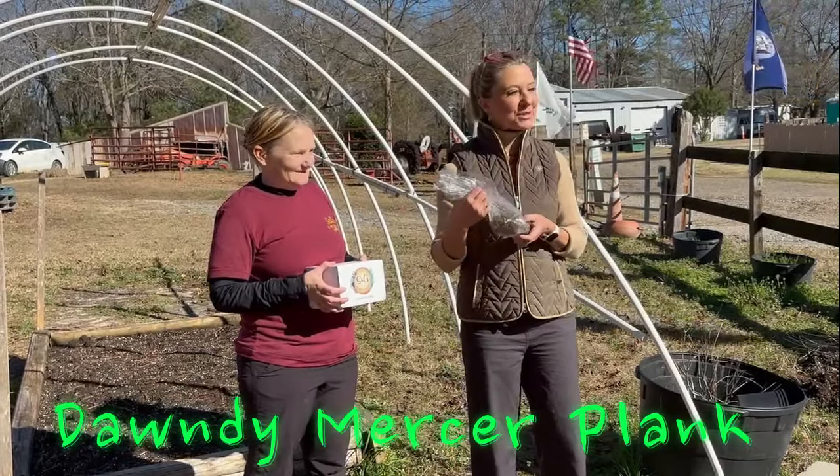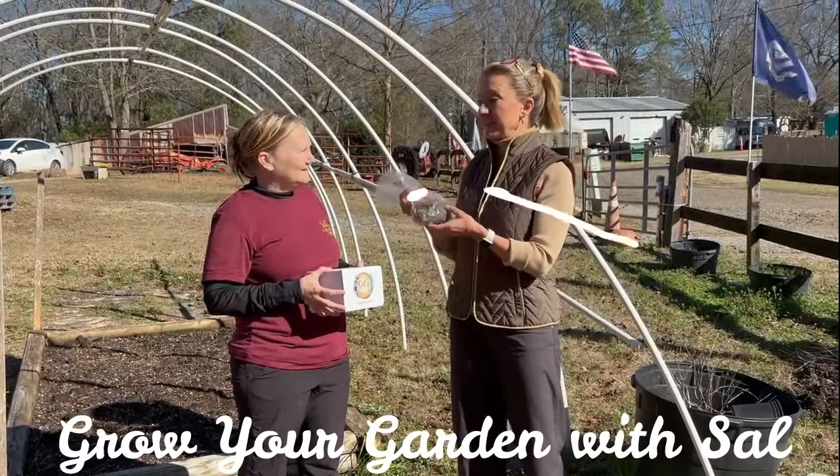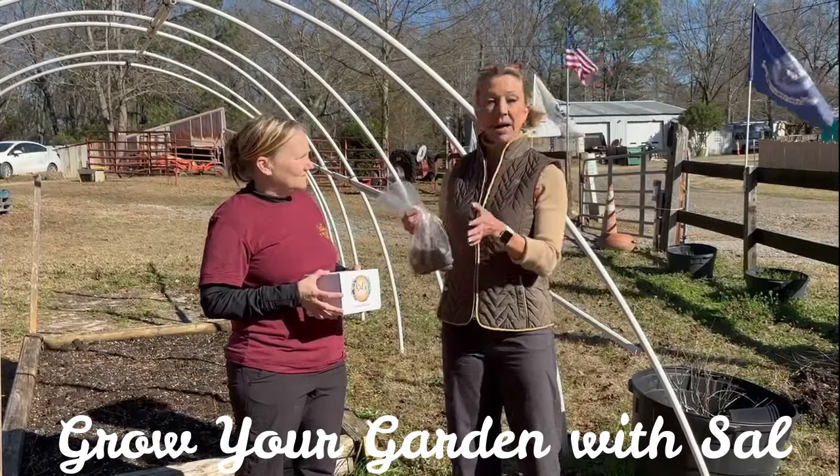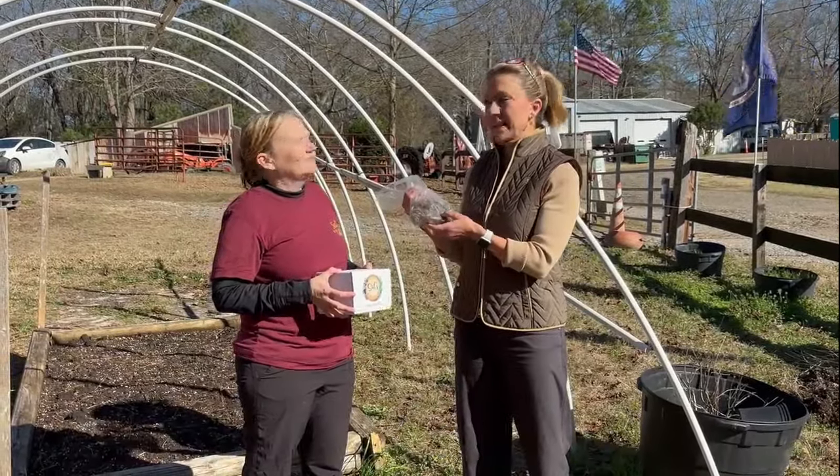Hi, everyone. I'm Dondi Mercer-Plank with Sal Sharp of Grow Your Garden with Sal. Being February, this is the month — and March next month — to get strawberries in the ground. That is correct, even though it's cold.